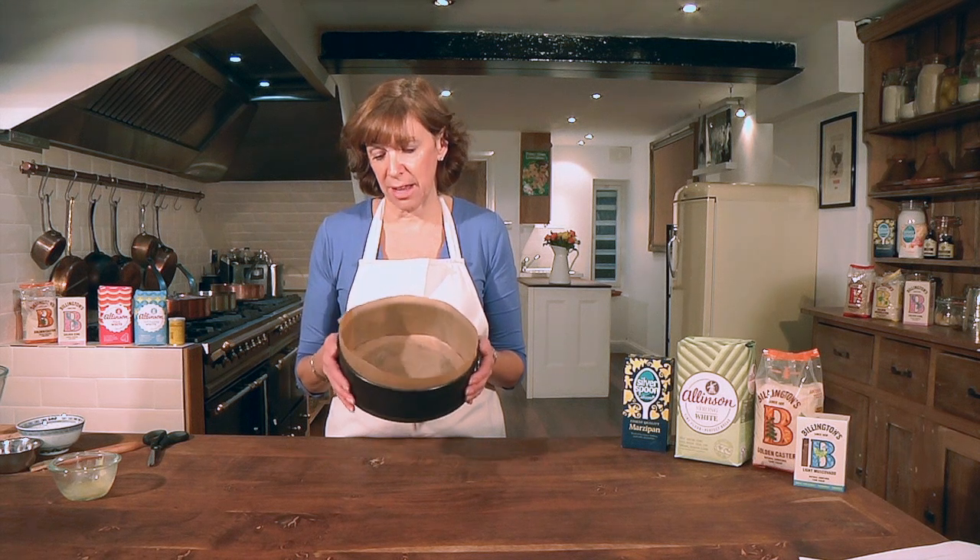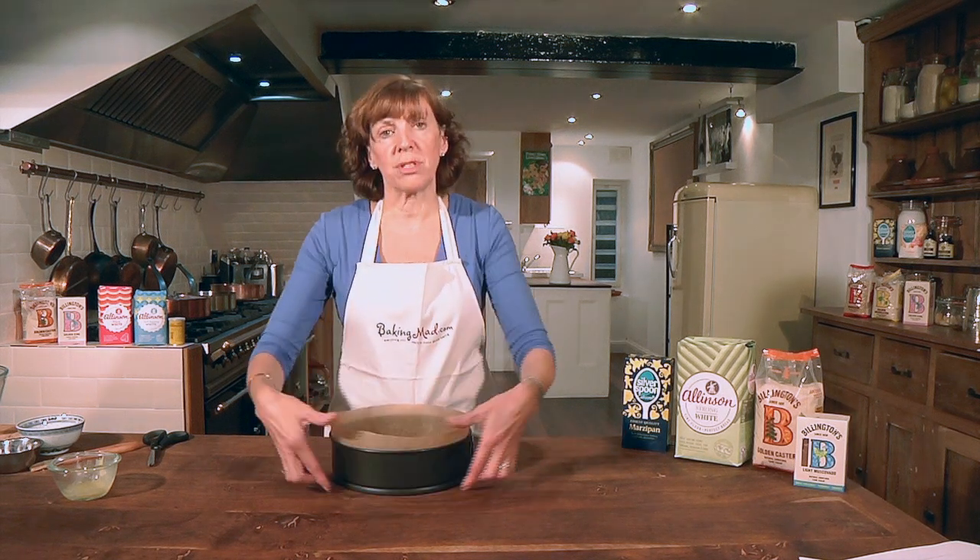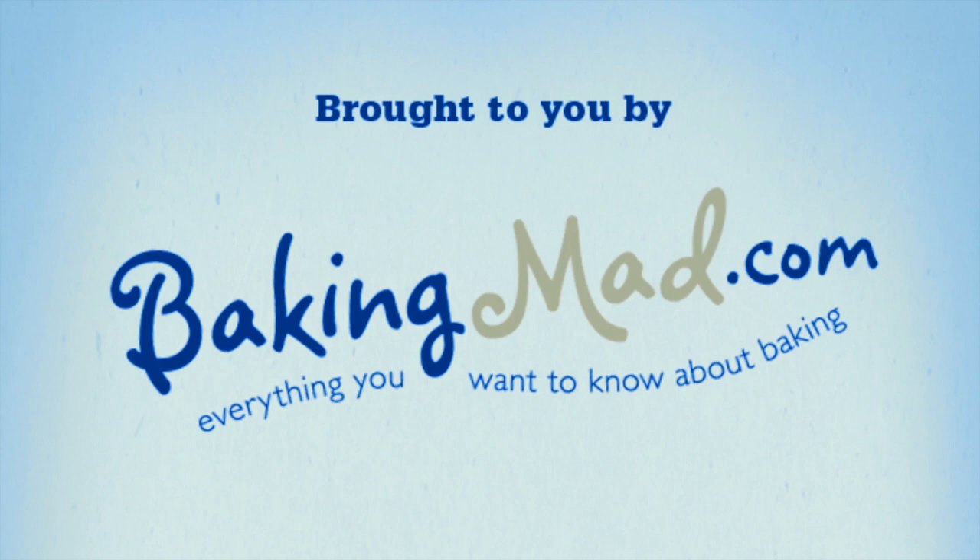If you're making a rich fruitcake — something that's taking a long time to bake — you can also wrap a collar of newspaper or brown paper around the outside as well. I'll see you next time.